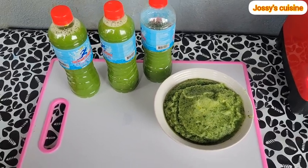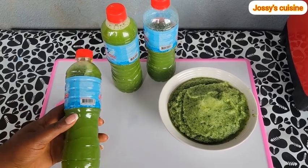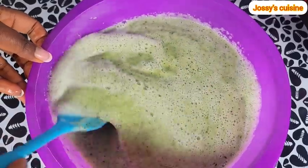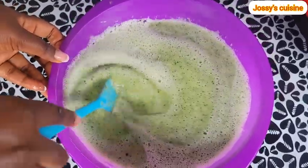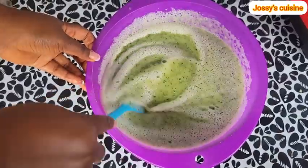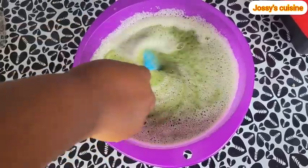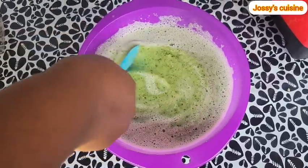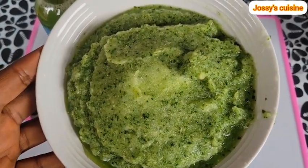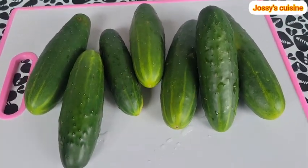Hi lovelies, let's make some cucumber juice. An average adult has to take about eight cups of water a day. Some days I find it so difficult taking up to that amount of water, and so to keep myself hydrated I make it up with cucumber juice. This cucumber juice will help prevent dehydration. Make sure you watch till the end and I will tell you what to do with this cucumber pulp. In Josie's Cuisine there is no room for wastage.